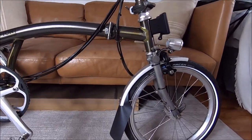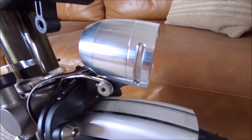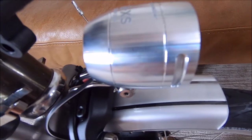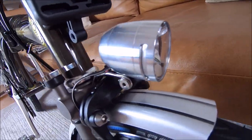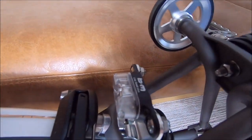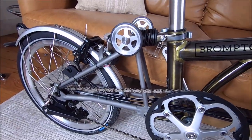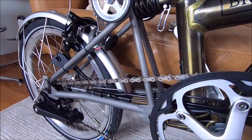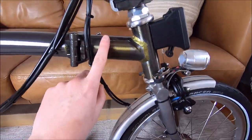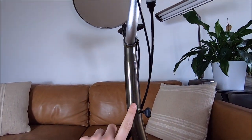It has a dynamo up front which powers this little light here — the IQ XS Busch & Müller, which is apparently one of the best. Cables run all the way back powering the rear light too, so we'll always be seen, which is good. It has a titanium rear triangle, a titanium fork, a steel frame, and a steel stem — both of which are kind of heavy.